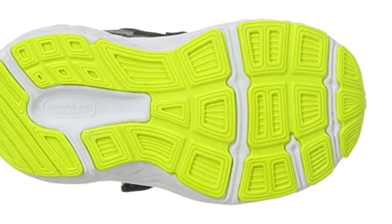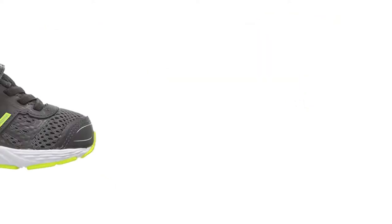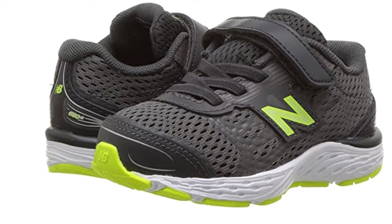Similar to the Stride Right Kids Made Two-Play Canon, these New Balance shoes have EVA midsoles. The upper materials are comfy and lightweight. There are 10 styles to choose from.